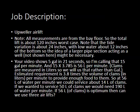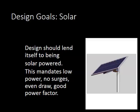One of the principal design goals is to go solar — this system should lend itself to being solar powered. That mandates low power usage, no startup surges, a nice even draw — no fluctuation up and down — and a good power factor.